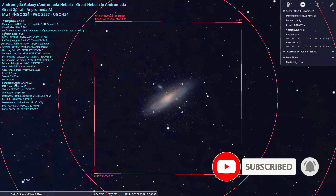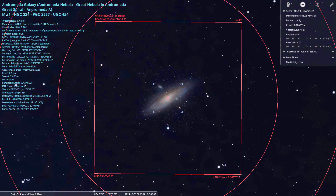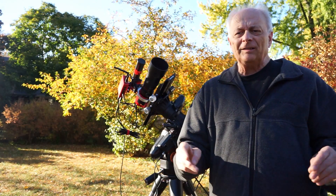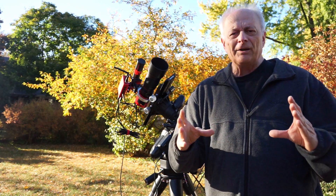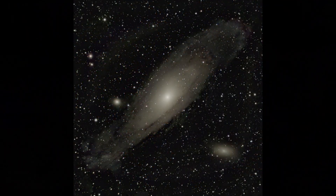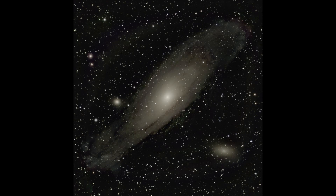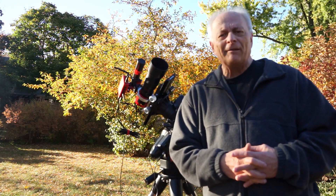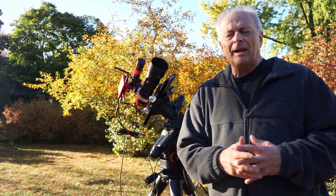You can get the entire Andromeda galaxy, which is several moon diameters wide — the whole galaxy takes up three or four moon diameters, if not more. It's very difficult to get an image of the entire Andromeda galaxy even with a 72 millimeter refractor with the ZWO 533 MC Pro.